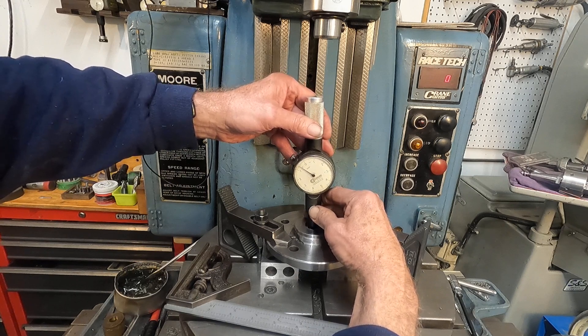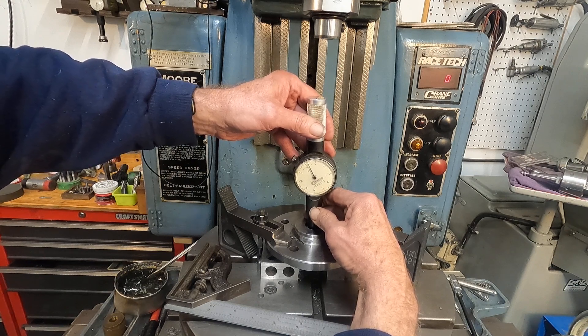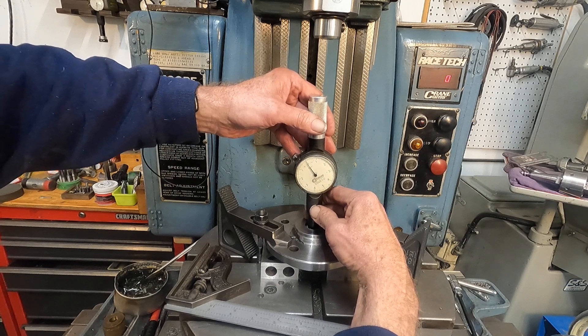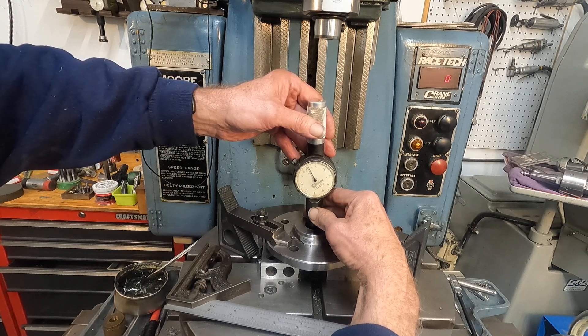Go down a little deeper. There's a point where the tool failed. That's just two and a half, maybe three tenths tighter as it gets down into the harder metal.